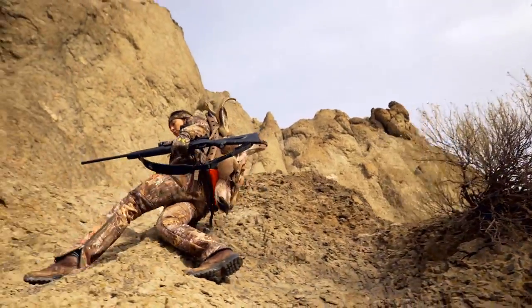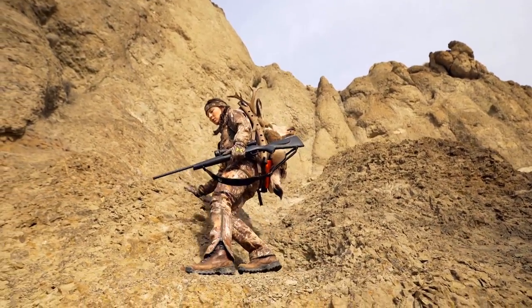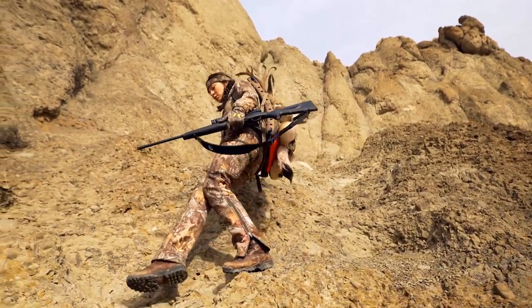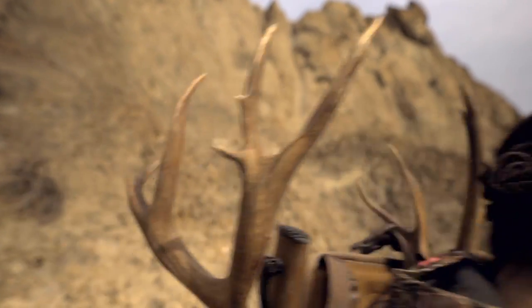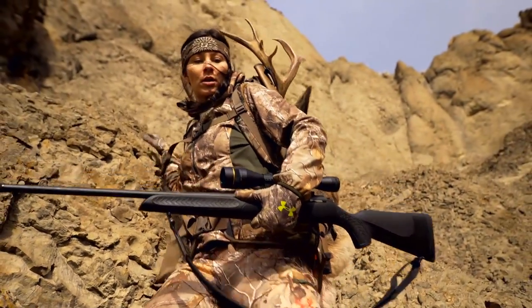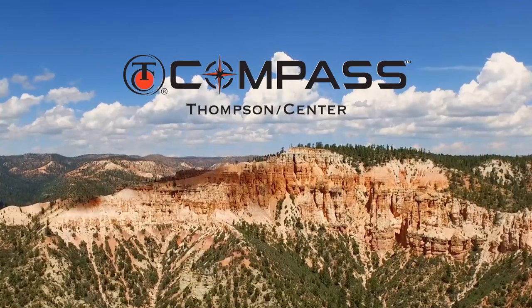The thing about public land is that most people hunt the same old beaten path. The thing about you is, you're not most folks. Introducing the new TC Compass, only by Thompson Center. Follow your own compass with America's master gun maker.